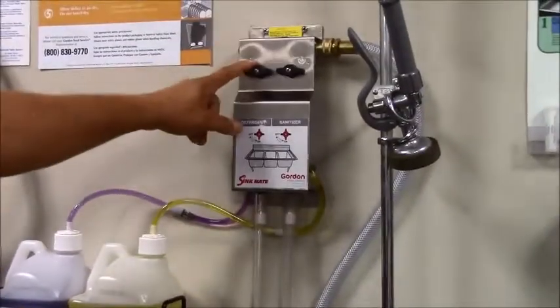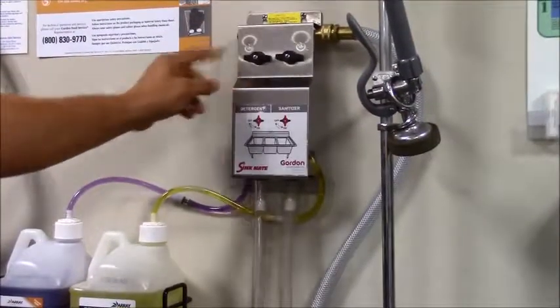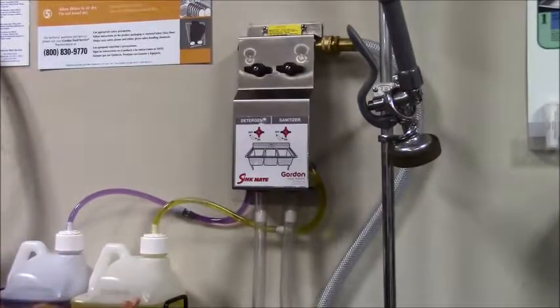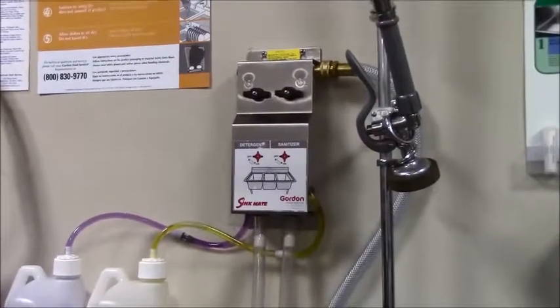Some of the things that frequently go bad with these dispensers: sometimes the knob in the back can break — it's the on/off for this. The check valves go bad frequently, the caps can go bad, and the dip tube can get pulled out. Those are the majority of your serious service calls.